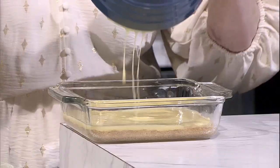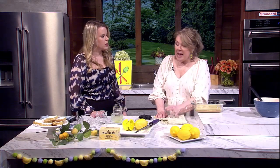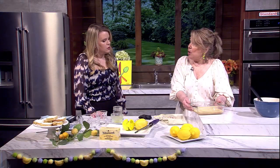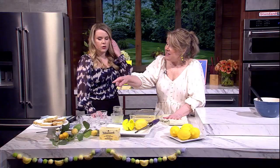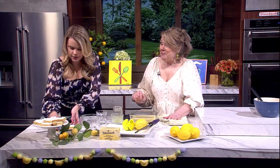Once that's all mixed together, pour the filling on top of the crust and put it back into your 350-degree oven for about 20 minutes. I check it around 16 minutes. What you're testing for is that it feels somewhat set when you touch it — as it cools it will get harder. You don't want it to develop a thin crispy shell on top. You want just a little give. While it's still warm, put powdered sugar on top.